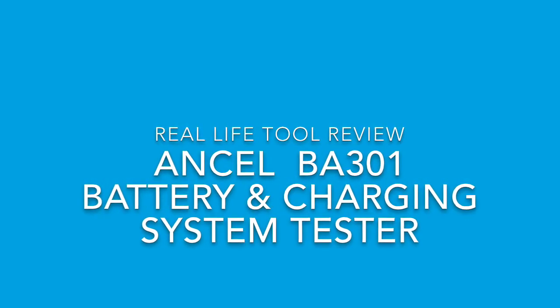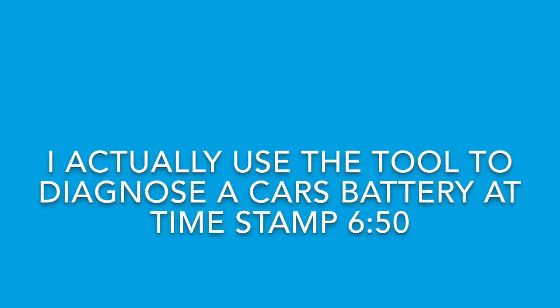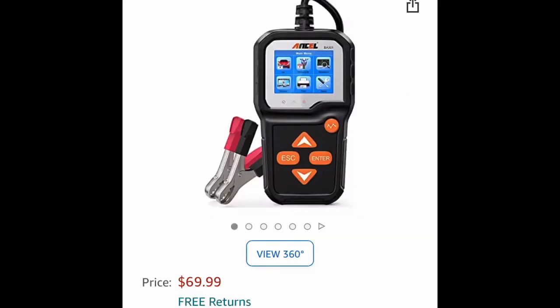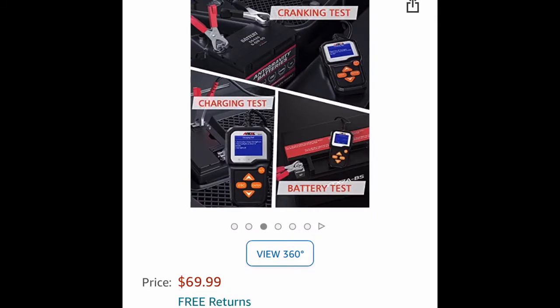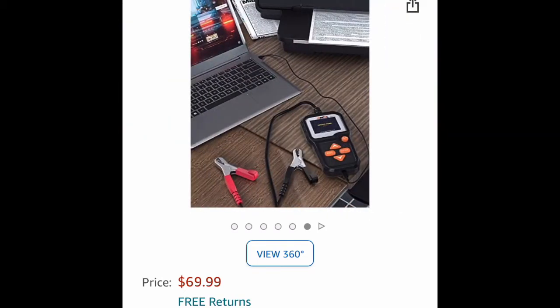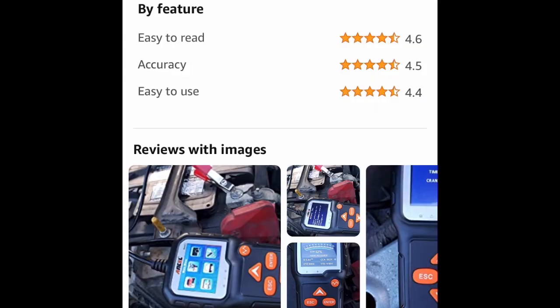Today we're going to use this Ancel battery charging starter system tester. I actually don't use the tool until about 6 minutes and 50 seconds into the video, so skip ahead if you don't want to hear a bunch of dorky mechanic humor. I decided to get this thing because it's about $70. It's a little bit more precise than the Harbor Freight tester I usually use, that I've been using for like 10 years. You will see in the video why I decided to get this one — it had pretty good reviews, and it was much cheaper than the Midtronics tester, which is what I used to use when I worked at the dealership.